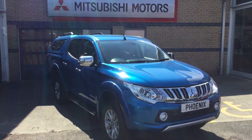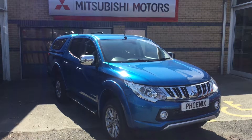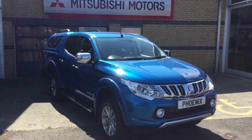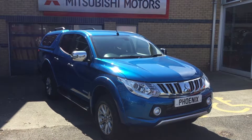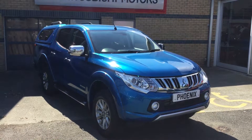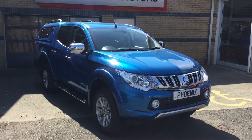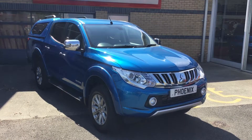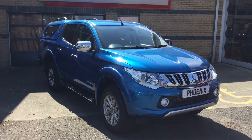Welcome to Phoenix Mitsubishi in Stirling. Today we have in an L200 Series 5 Warrior in electric blue. This model comes equipped with a 2.4 turbo diesel engine and is actually 30% lighter than the engine in the previous generation because it's aluminium. Let me show you around the vehicle and some of the features on offer.